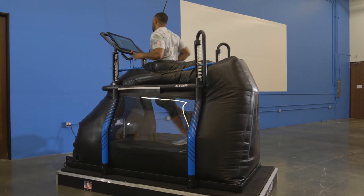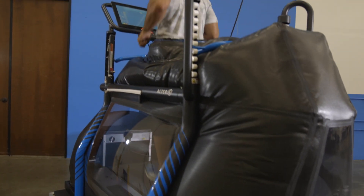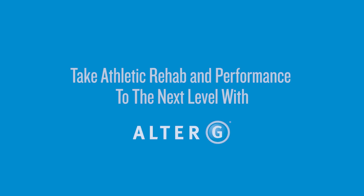No matter where your rehab and training journey takes you, let the AlterG Pro 500 anti-gravity treadmill lead the way. Contact AlterG today to learn how to make the most of the most precise unweighting technology and powerful, industry-defining analytics.